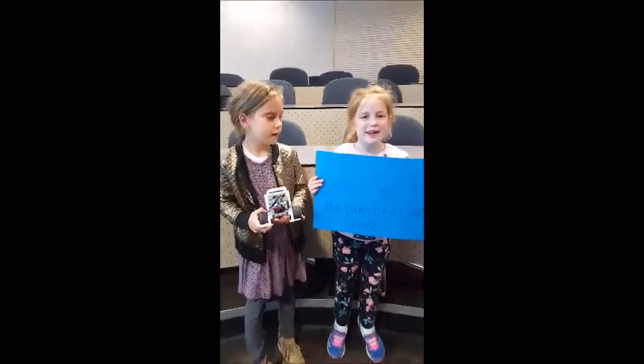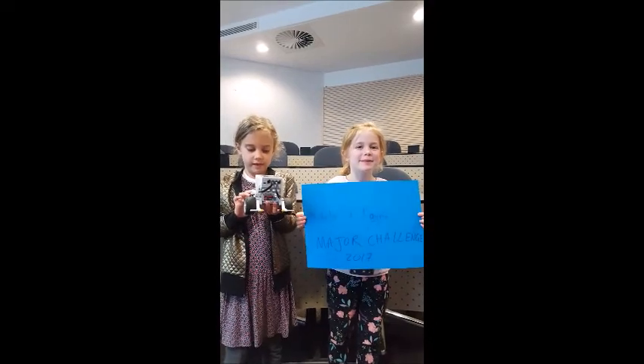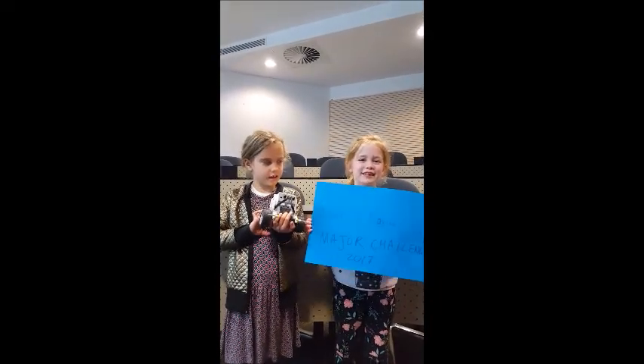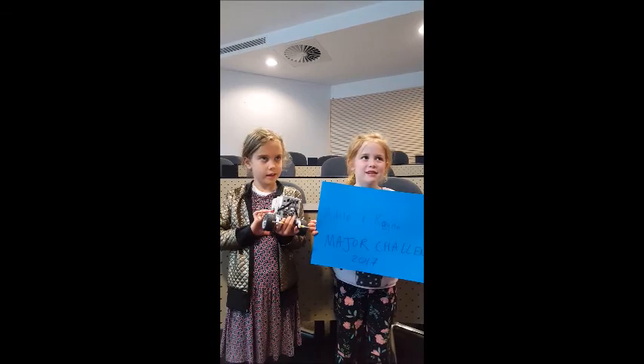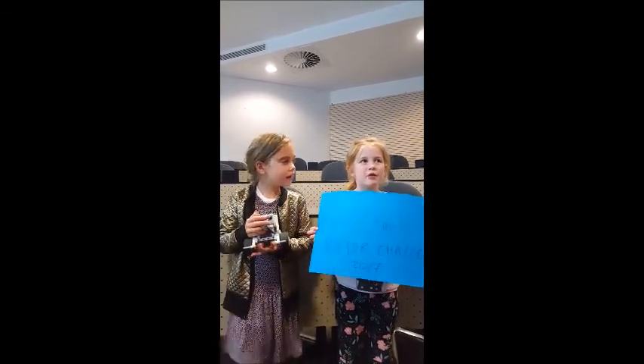We made this robot because we wanted to learn how to make a robot, and we learned how to today. We made it out of Lego and different types of cords.